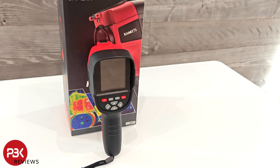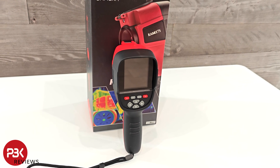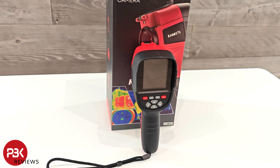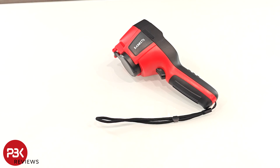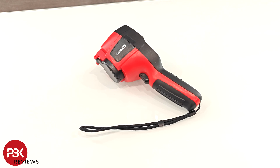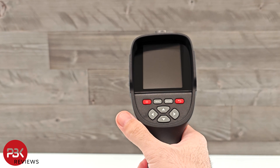This thermal imaging camera has an IR or infrared resolution of 256 by 192. It has a refresh rate of 25 hertz and a temperature range from negative 20 degrees Celsius to 550 degrees Celsius. It also has a 3.2 inch color screen.